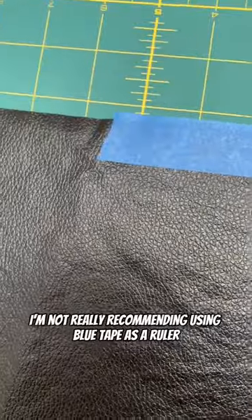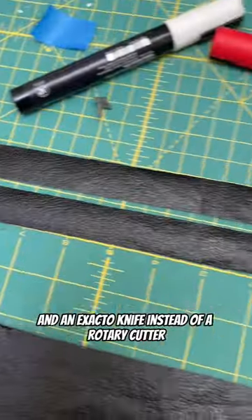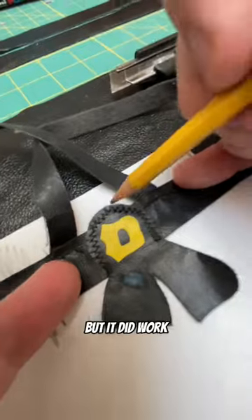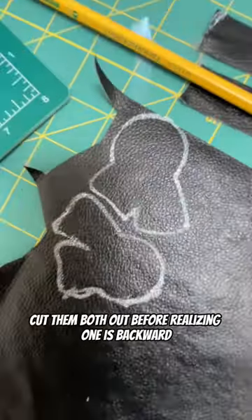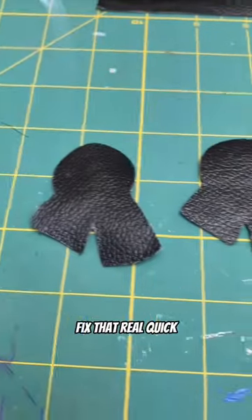I'm not really recommending using blue tape as a ruler and an X-Acto knife instead of a rotary cutter, but it did work. Next I'll trace the badge like only an 8-year-old could. Trace it on my fabric, cut them both out before realizing one is backward — fix that real quick.